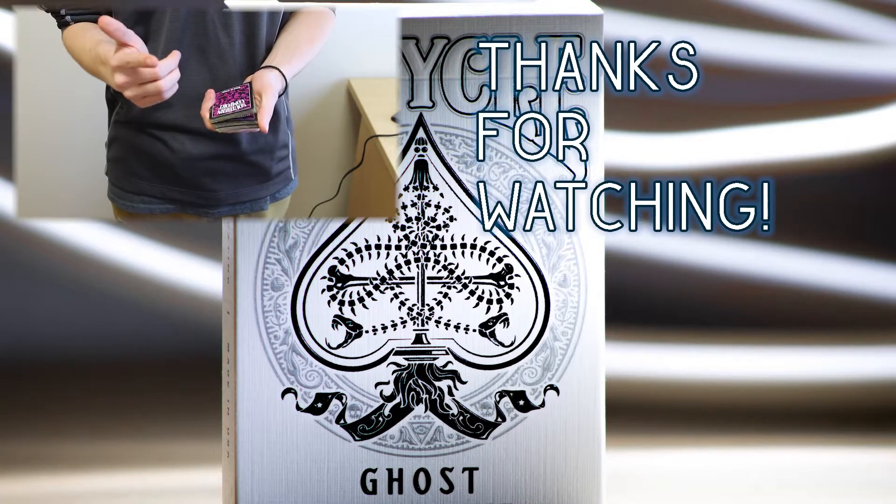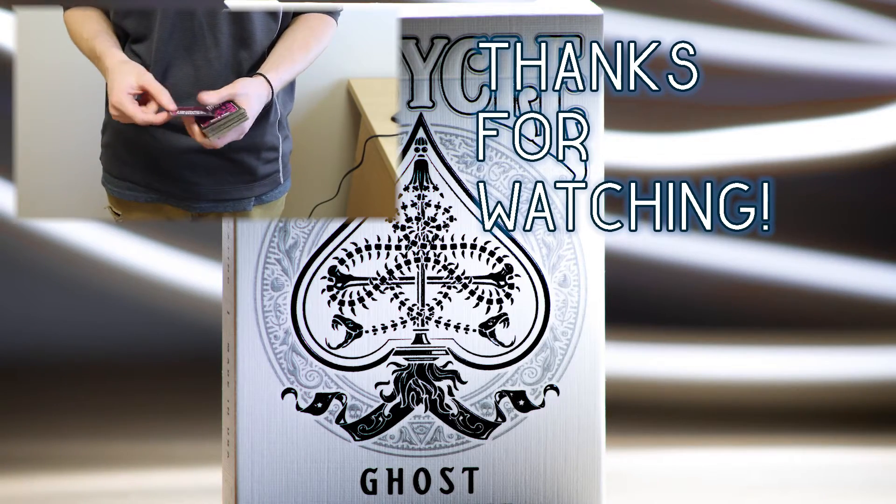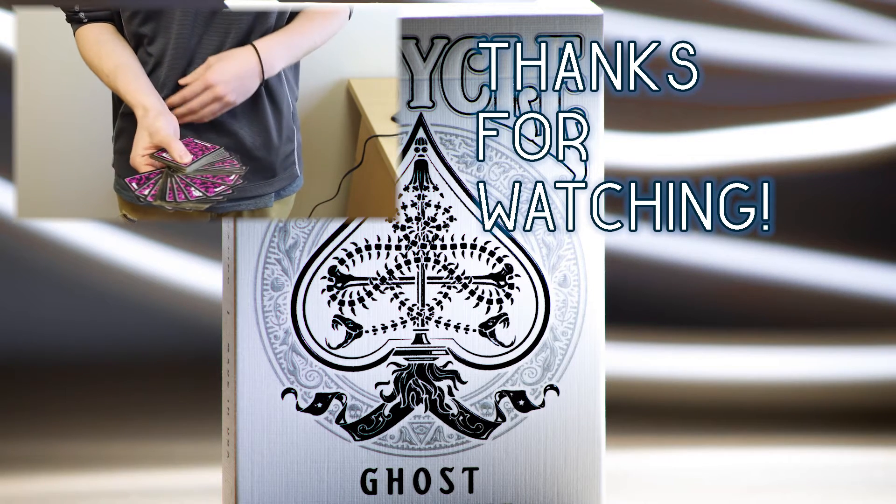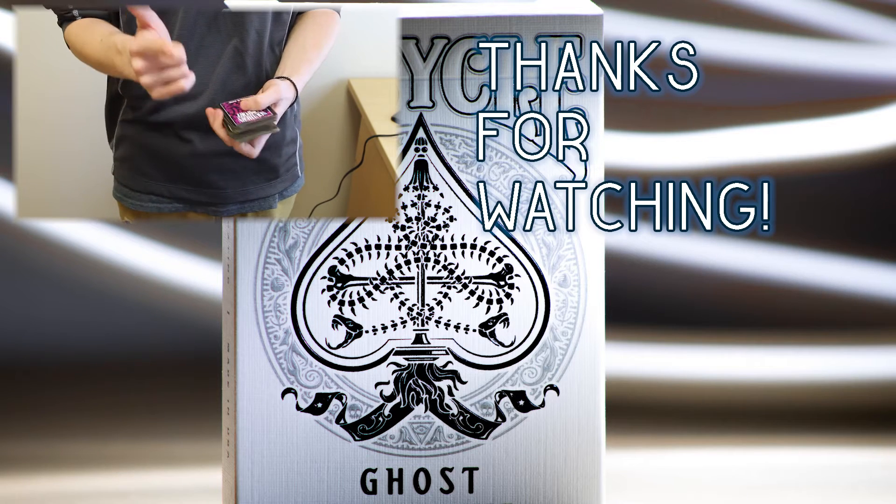Thanks for watching guys, that was the Sybil Cut flourish. We've got a couple more flourish and technique videos coming your way. Thanks for watching Lake Effect Magic, and we'll see you next time.